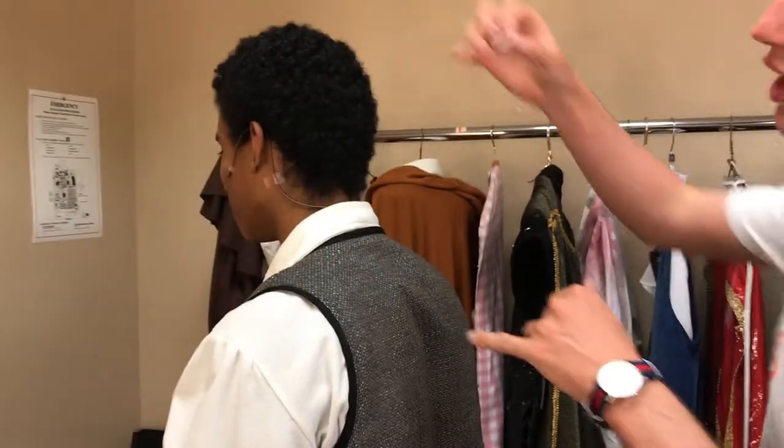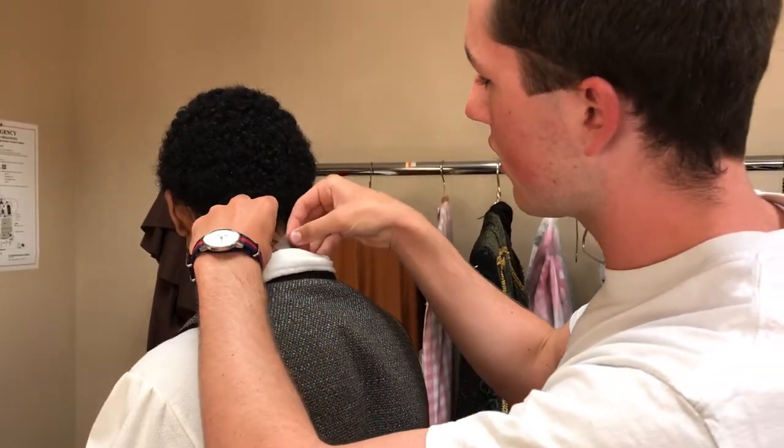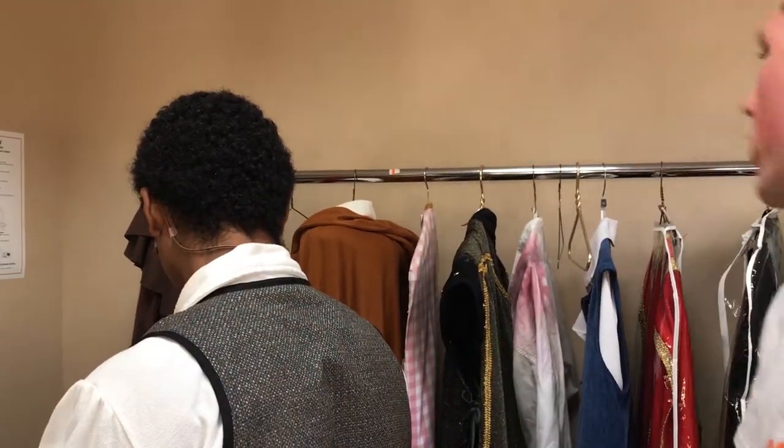For the last piece of tape, you have them look down and to the right because their mic is on the left side. Then you put the piece of tape on the back of their neck right here so it's nice and secure.